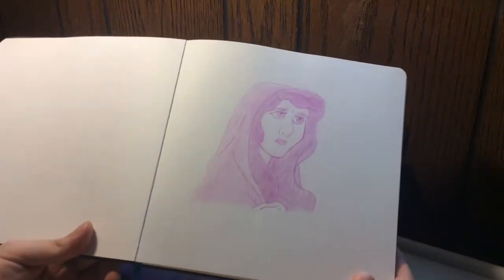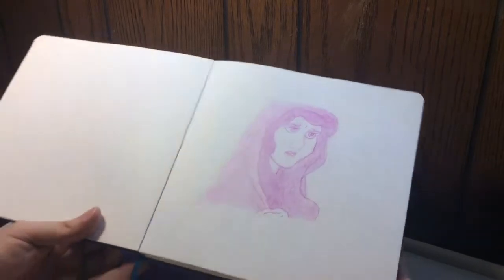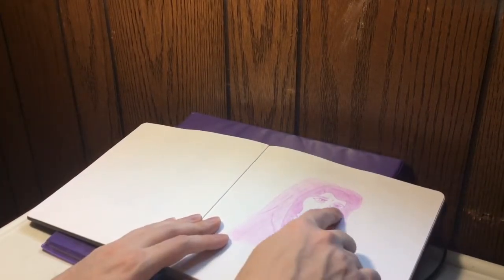And here's Mary Magdalene from the Nest Bible series. As you can see she's one solid color. I think she's not great — I actually messed up her iris.